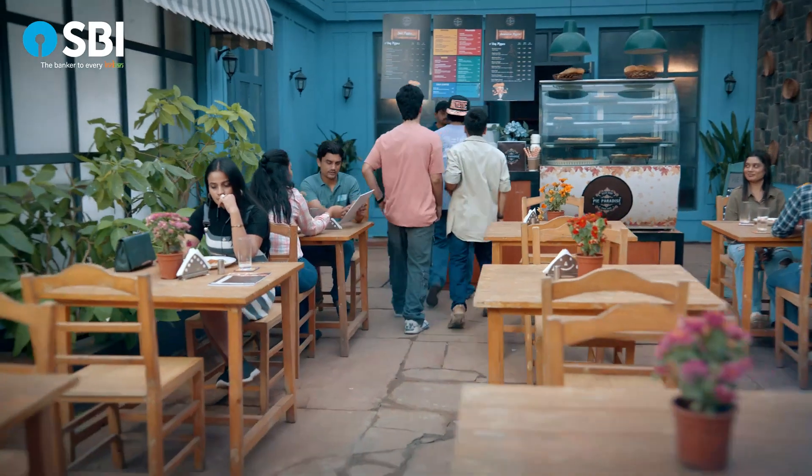Tap and pay and make your way. Sir, it's done. It's done? Excuse me. Three minutes, sir.